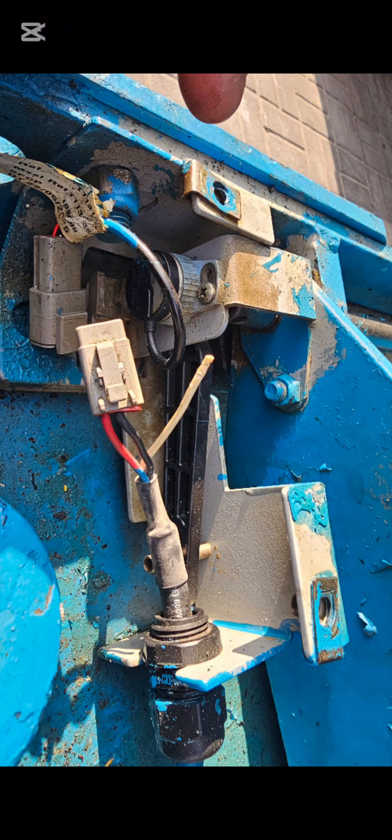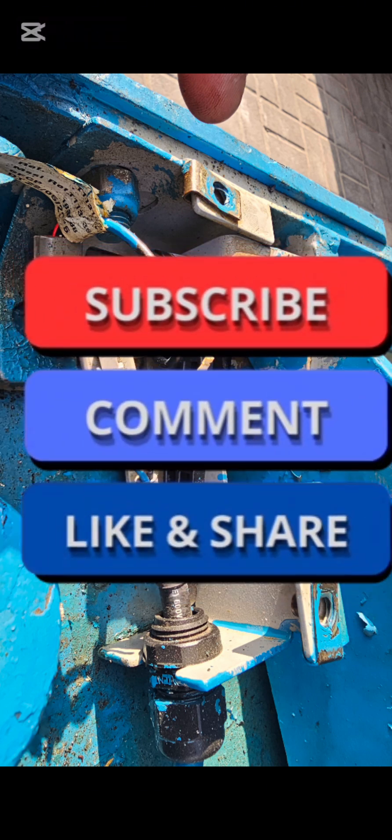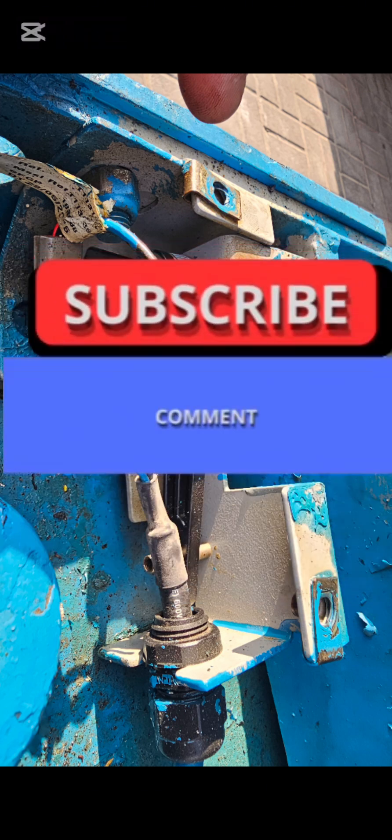For the cable that is cracked inside, properly repair it — use the same Dutch connector pin, crimp it properly, and put it back. Then check the machine.